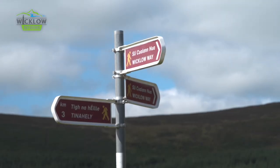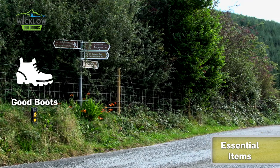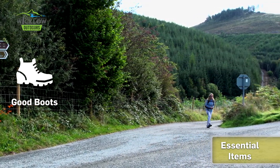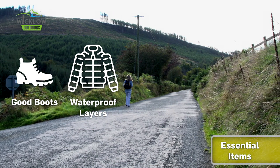The Wicklow Way is a mountain route and you should be suitably equipped, even for these lower sections. Walkers should ensure that they wear suitable footwear — sturdy walking boots and not trainers — as the ground is undulating and it can often be wet underfoot. You may also need waterproofs and extra warm layers, as even in high summer our weather is changeable and when you're tired you get cold.